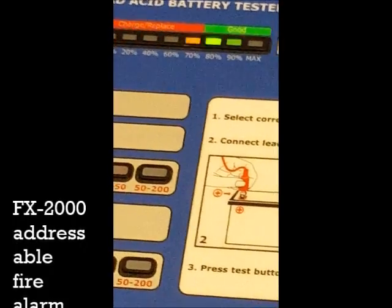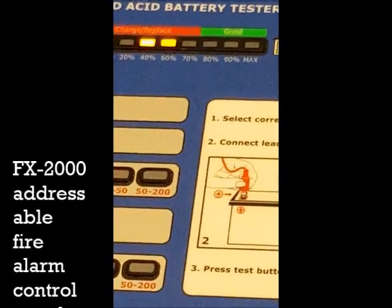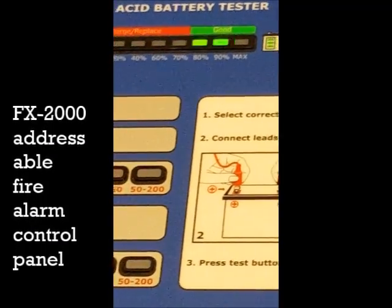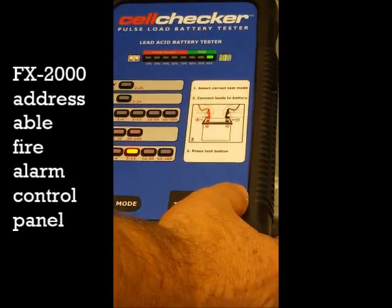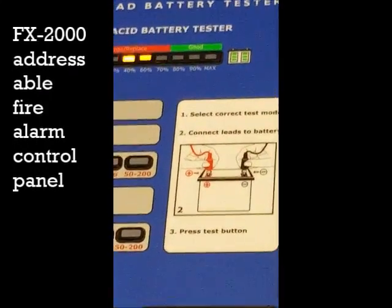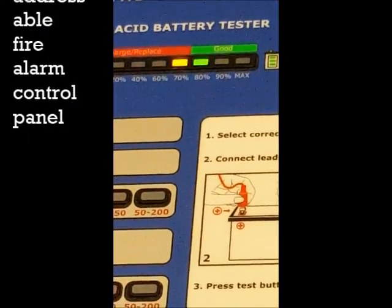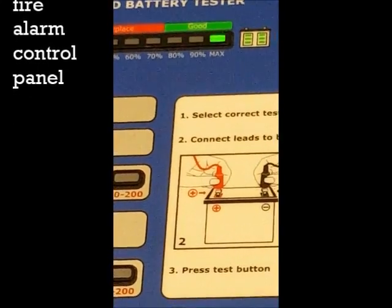We have to put the battery on the load and see what happens when we put it on the load. Sometimes the first time is 100% and the third time is 60%. We have to do it with both batteries. If it's more than 80%, we are okay.